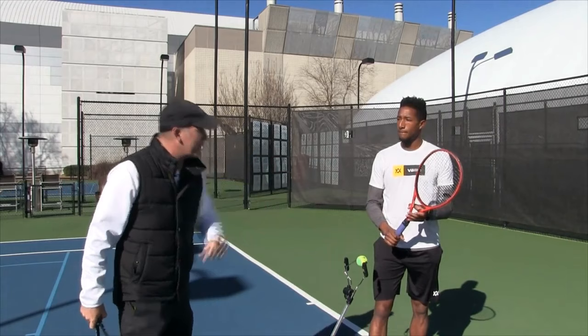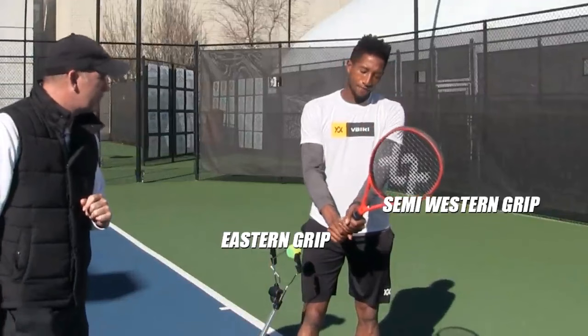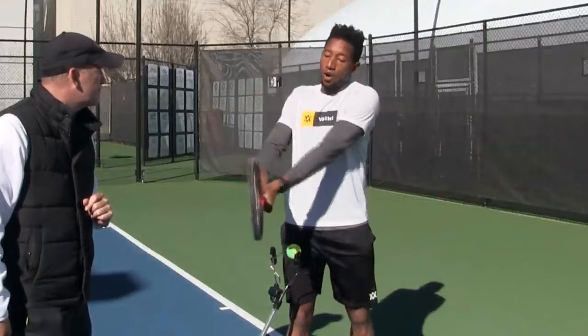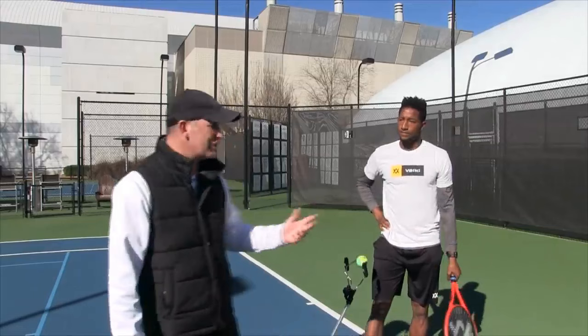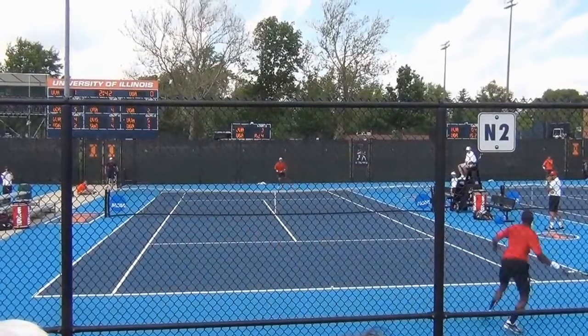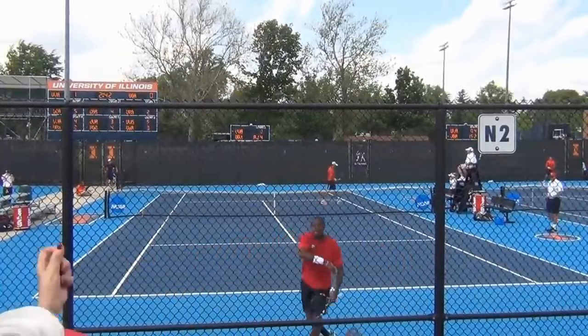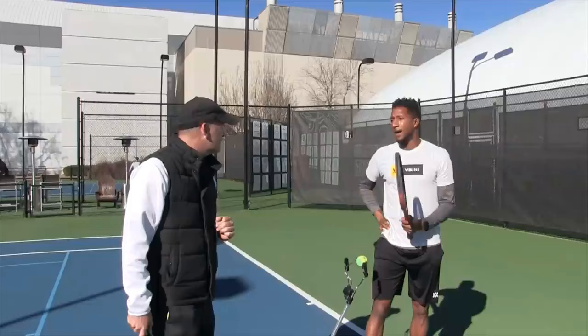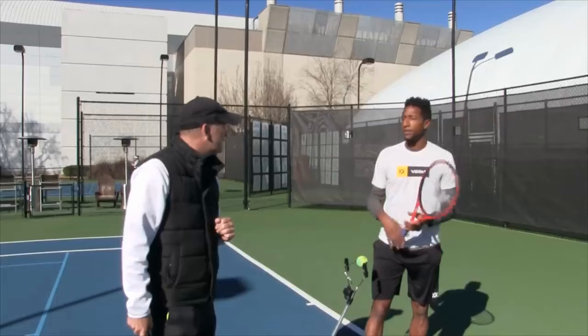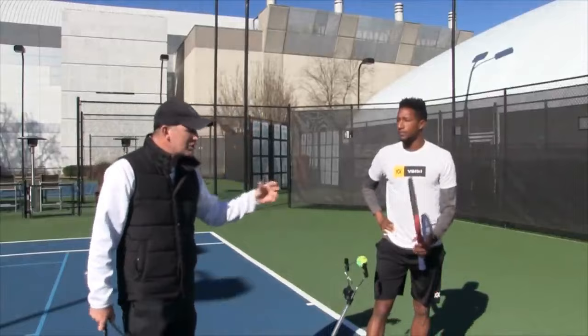For the top hand, I'm in a semi-western grip. I feel like I get the same balance of power and spin — it's not so much spin that I'm going to swing too short, and not so flat that I get no spin at all. On tour, players are very balanced — they're right in the middle, not with a continental grip getting too little spin or an extreme western getting too much spin.